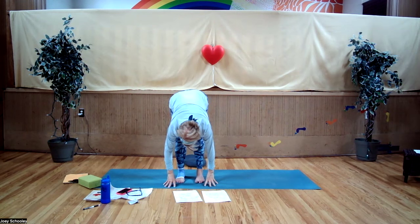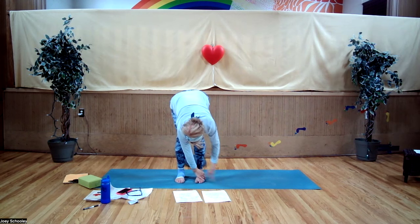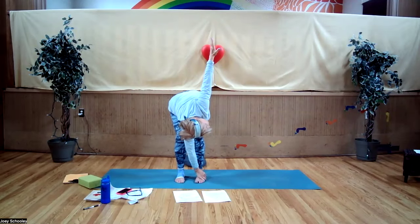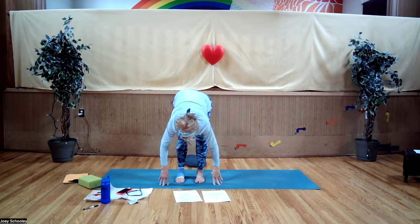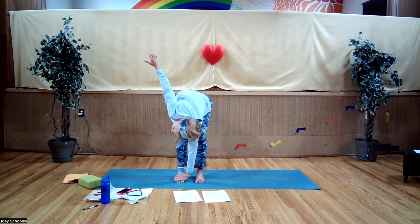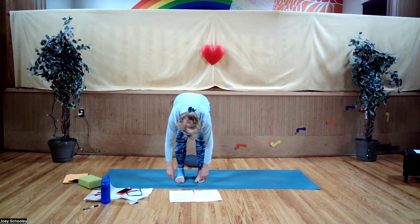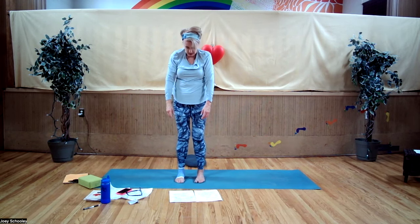Place your right hand on your left instep — top of your left foot. Inhale, sweep the left arm up, reaching and stretching up. Exhale, float that arm down. Bend your left leg. Place your left hand on your right instep. Inhale, sweep the arm up. Exhale, float it down. Then we're going to roll up to standing, slowly rolling, keeping your chin tucked into your chest. Let your head be the last thing to come up. Roll the shoulders up to the ears. Exhale, roll them back.